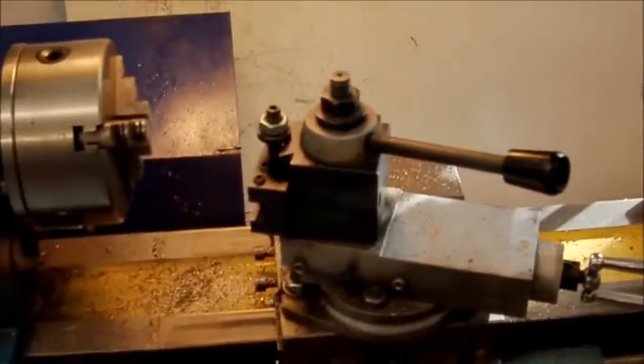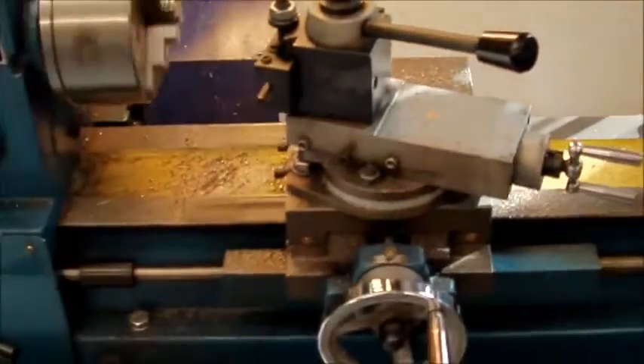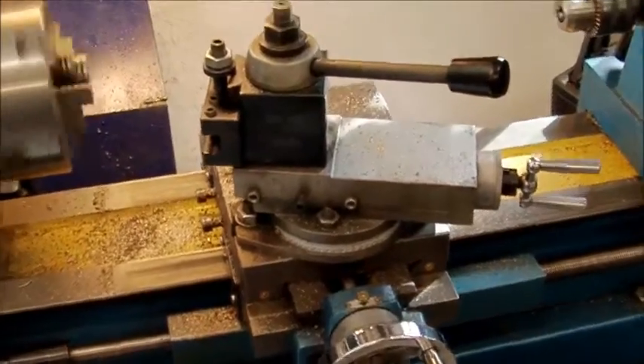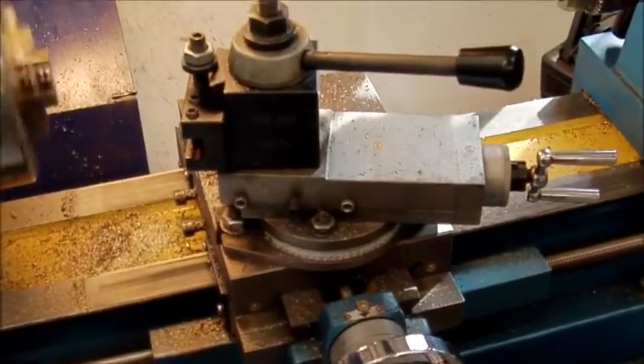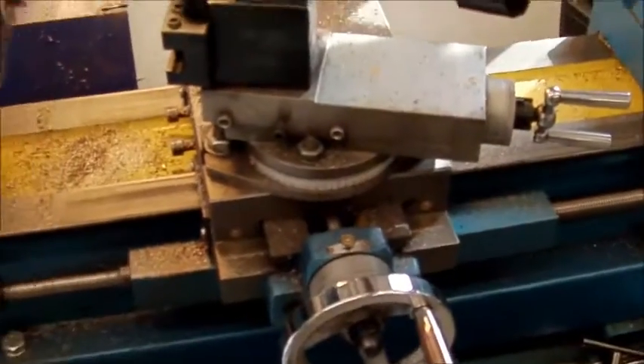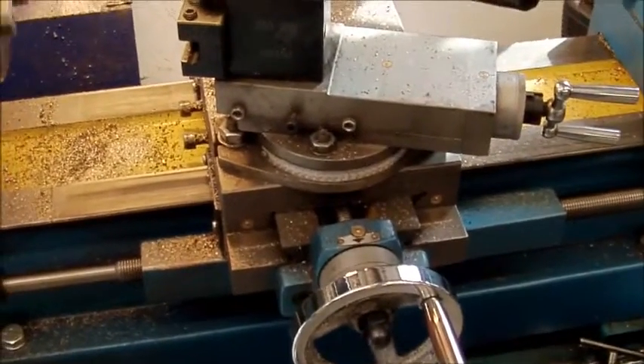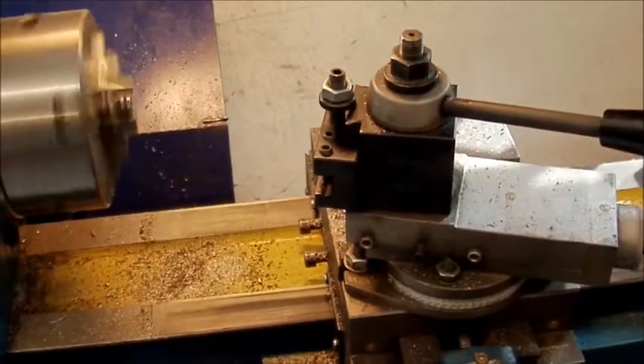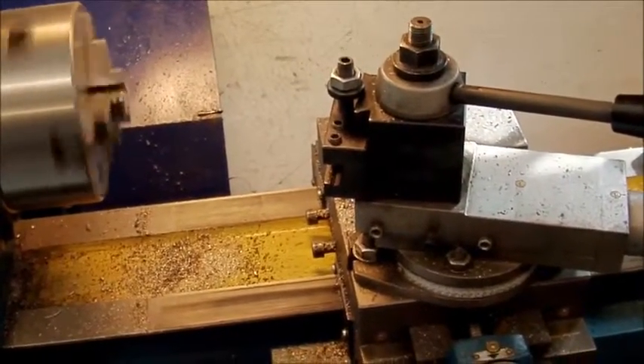Which I'm sure some of you will appreciate. And thankfully, now if we engage, we've got the tailstock saddle going backwards.